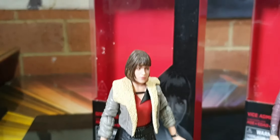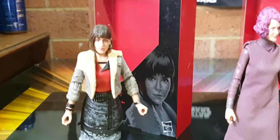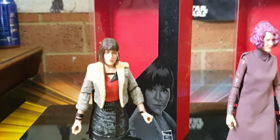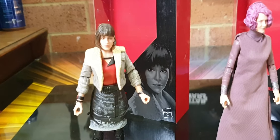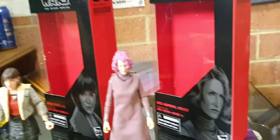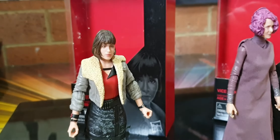Next up is Qi'ra — six inch figure. This is great, it's cool. I actually do have a couple of the three-and-three-quarter inch versions of her as well. She's got that lovely gown on. She disappears from the Star Wars universe — she ends up speaking to Darth Maul. Laura Dern does look like Laura Dern on the box, and yeah, that does look like Emilia Clarke — good likenesses on both figures.